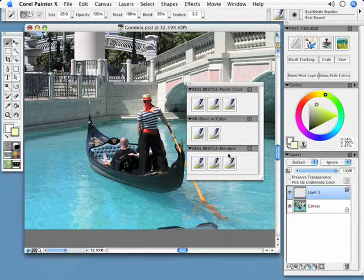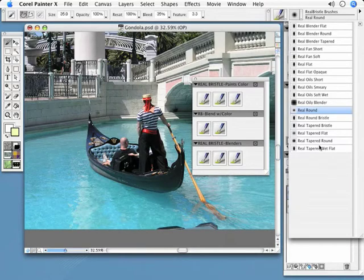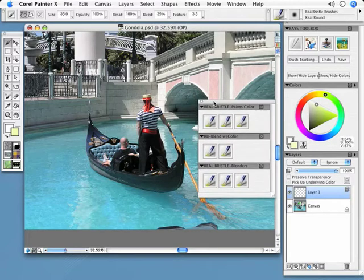We have a real bristle category — these are real bristle brushes with all their variants. Each brush has a different type of behavior, but the outcome is they all have the real oily, bristly effect. Each one interacts differently with your canvas, which is why I divided them into three categories: real bristles that paint only color, bristles that blend and add color simultaneously, and real bristles that are blenders only.